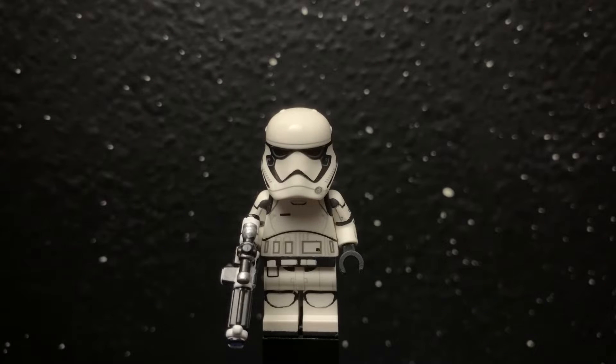Hey guys, welcome back to another video and today we're going to be taking a look at my custom First Order Stormtrooper.